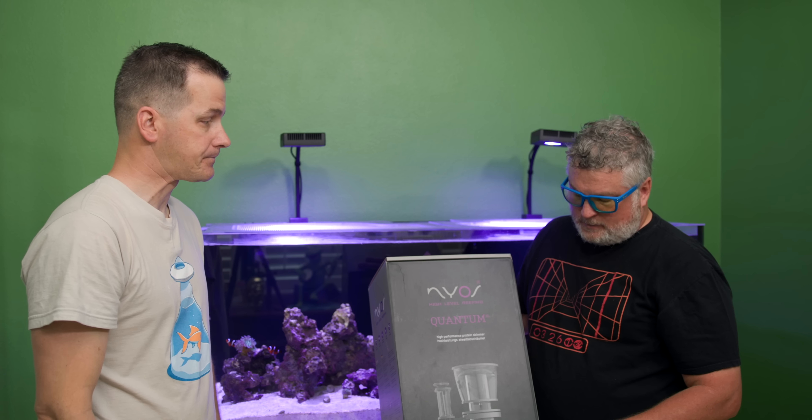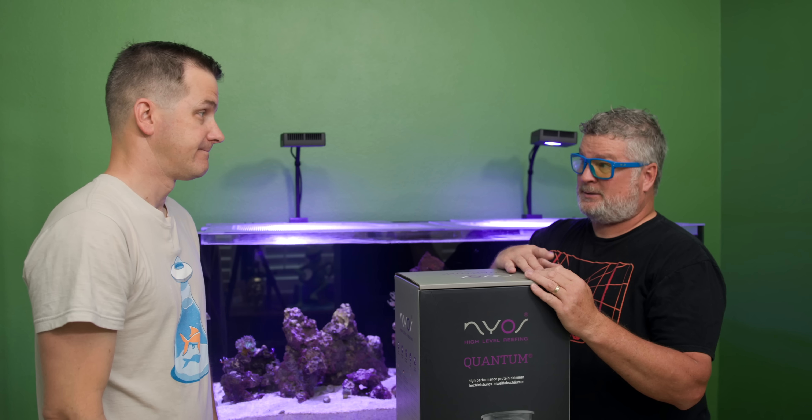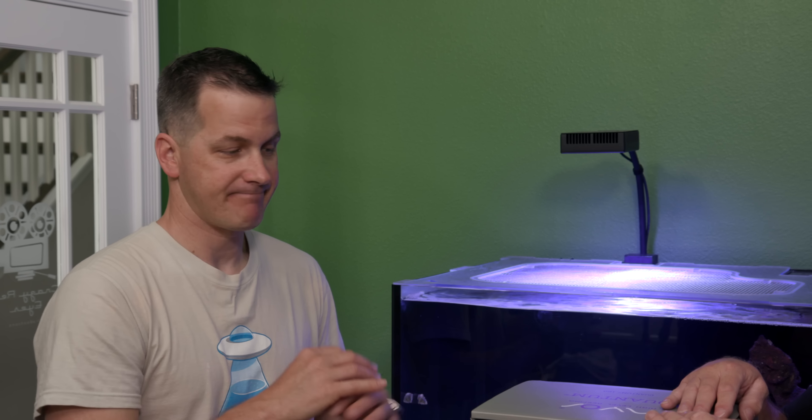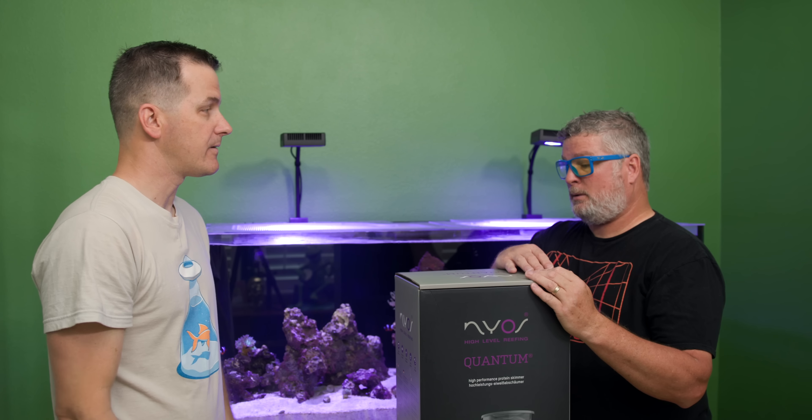Jimmy asks if the skimmer will make a lot of noise since it's bubbling. The answer is no — it has silencers on it and doesn't make much noise at all.